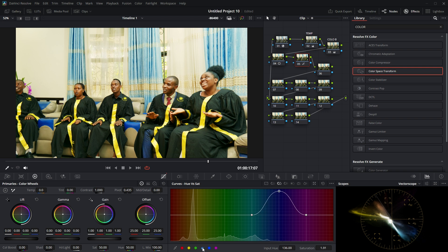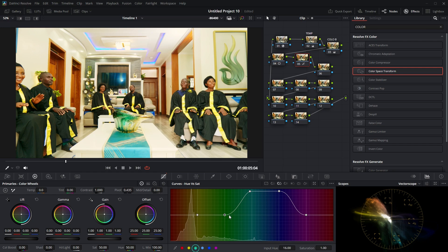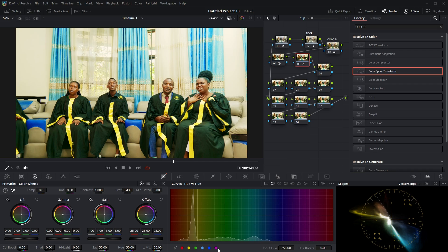You can choose any color — for example, I can increase the green here to increase its saturation. Then in Hue vs. Hue, you can change any color you want; for example, you can shift the blue toward green. But that's not necessary right now. You can see how it's affecting the image.